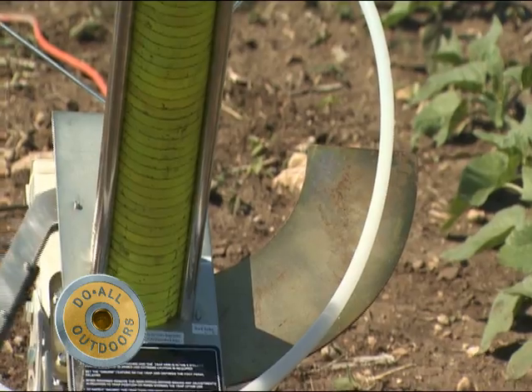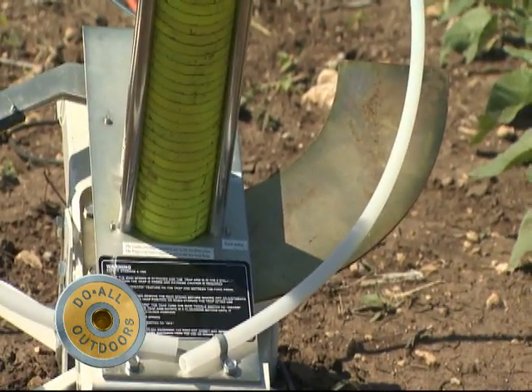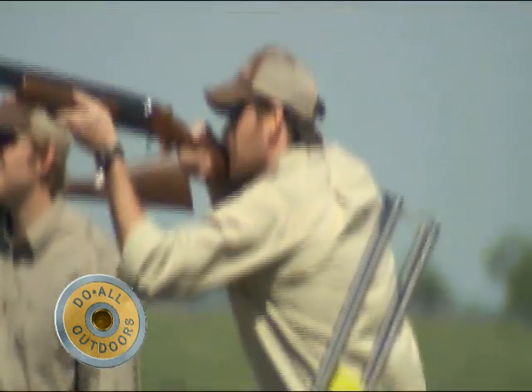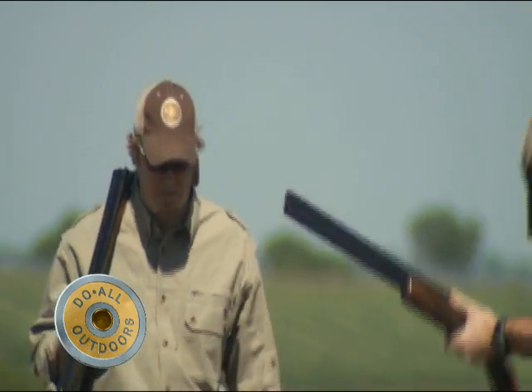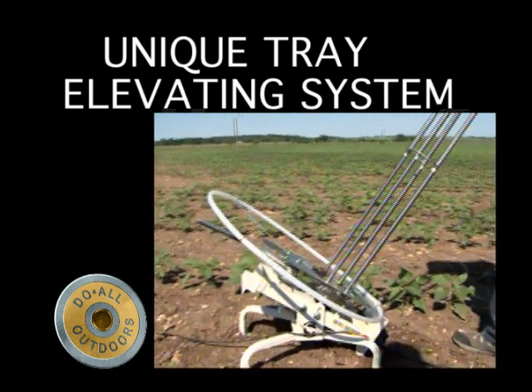The arm is made of aircraft alloy, which offers strength and consistency. This makes sure that every target release is smooth and stable. The unique tray elevating system is virtually free of target breakage and ensures always true target flight.